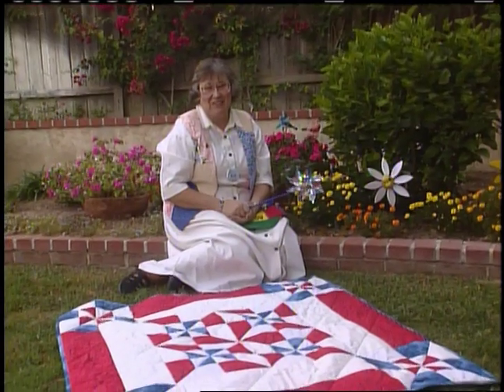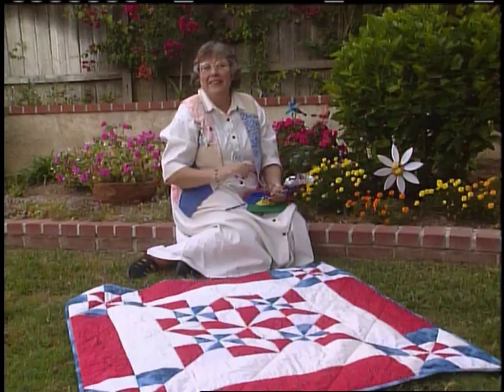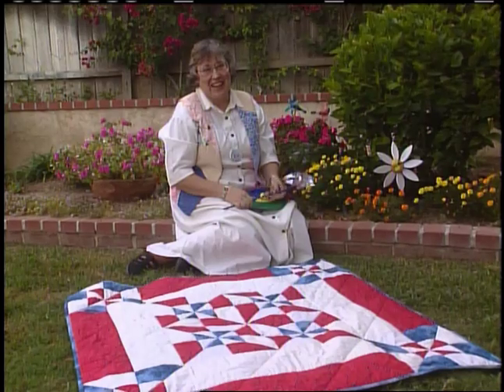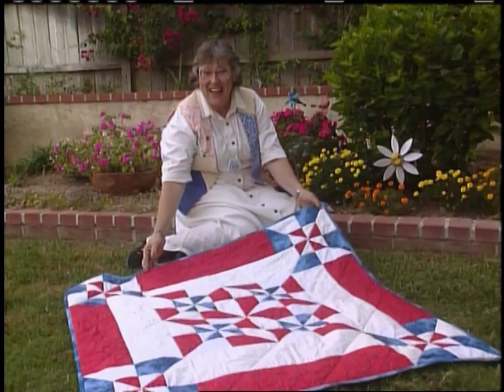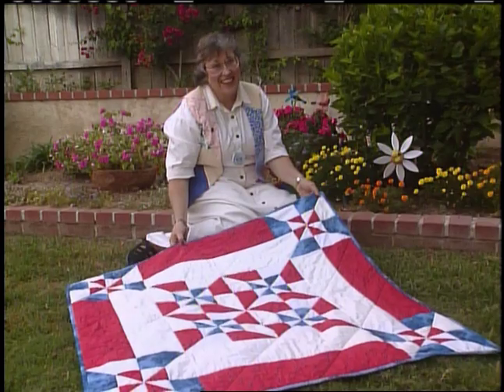Pinwheels have always been a favorite with children. They're as easy as a breeze to play with. Kids can spin them for hours all by themselves or with their friends. My double pinwheel quilt is the same way. It's easy as a breeze — so easy, it's like child's play.